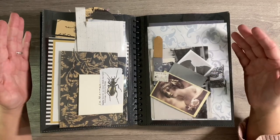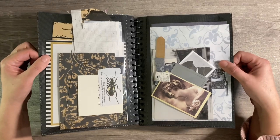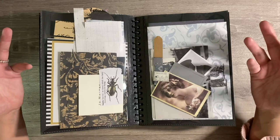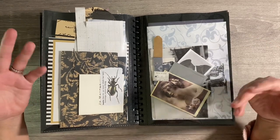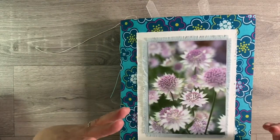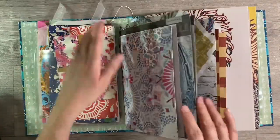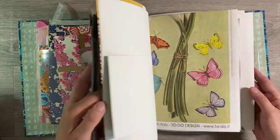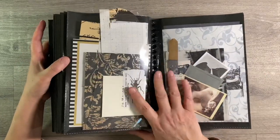Hello everyone. Following on from Sunday's video where we put Flourish journals together to store our supplies for projects during 2022, I promised I would be back with some ideas as to how to store small pieces of ephemera. And for anybody who hasn't seen that video, I'll leave the link to it in the description box below. But there was no room in it to store my smaller pieces of ephemera.